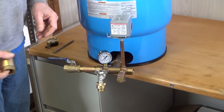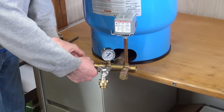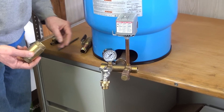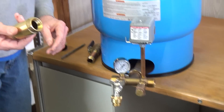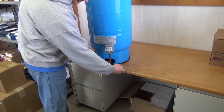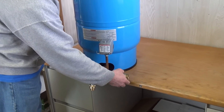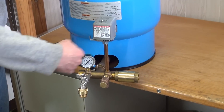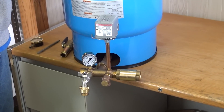On your incoming water line you can come in either side of your tank tee — it can come to the right or the left. A lot of times we suggest a check valve on the incoming side. That will keep the water pressure in the tank and keep the water pressure from going back against your water pipe.